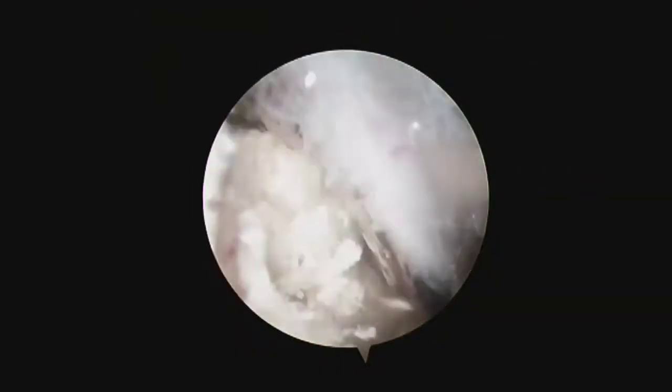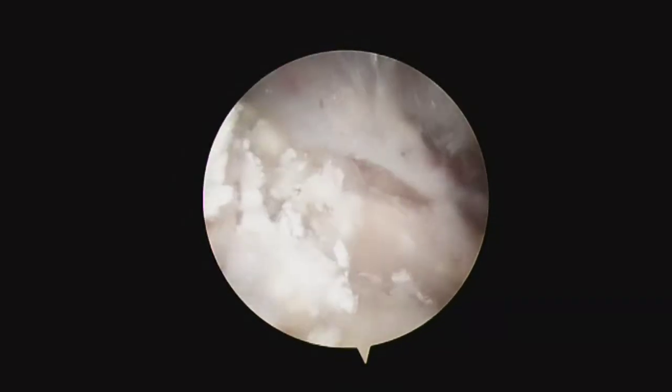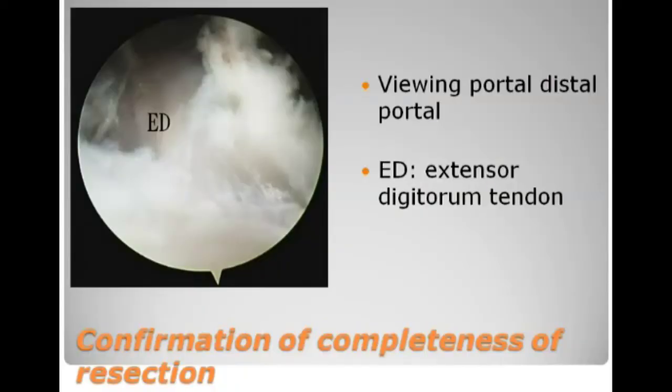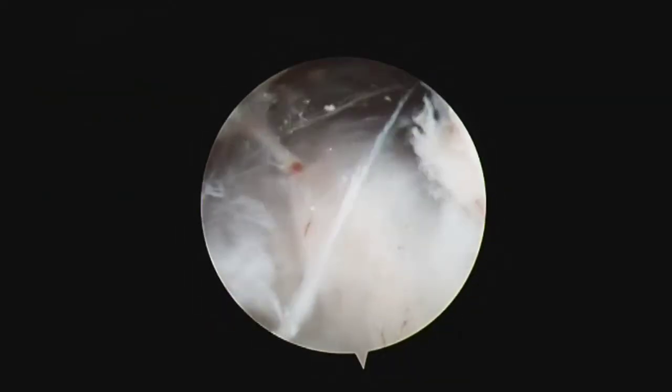After this, the tophus material adherent to the surface of the tendon is removed by means of an arthroscopic curette and an arthroscopic punch. After that, the tendon is examined for any residual tophus material.